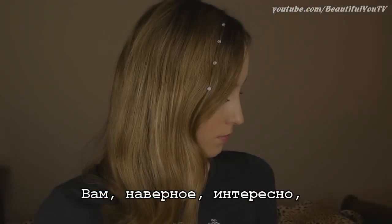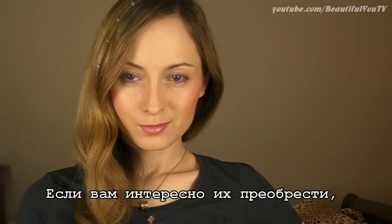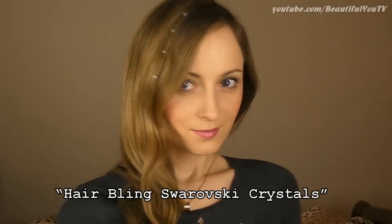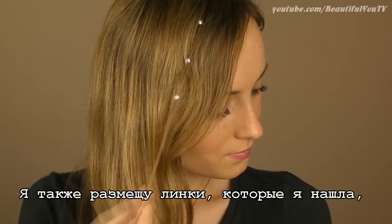Now you might be wondering where you can purchase these crystals. I personally have seen those on eBay. If you are interested in purchasing those, just type in Hair Blink Swarovski Crystals for search results, and I'll also place some links I've found in the description box.